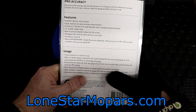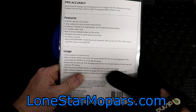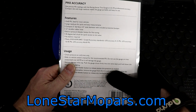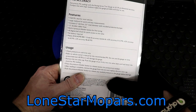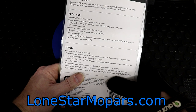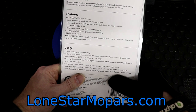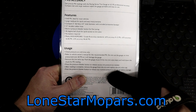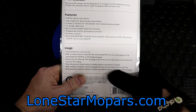They say: get precise PSI readings with the Racing Series tire gauge, plus or minus two to three percent professional accuracy. Compact dial with large readouts makes the gauge affordable and easy to use. Zero to 60 — ideal for most vehicles. I would agree with that. That covers slicks, drag racing, normal PSI in a car, truck, trailer, and everything in between. Anything past that, you're going to want a different readout. It's a compact two-inch dial face, two-and-a-half-inch total diameter with the included protective bumper — that is a nice feature.